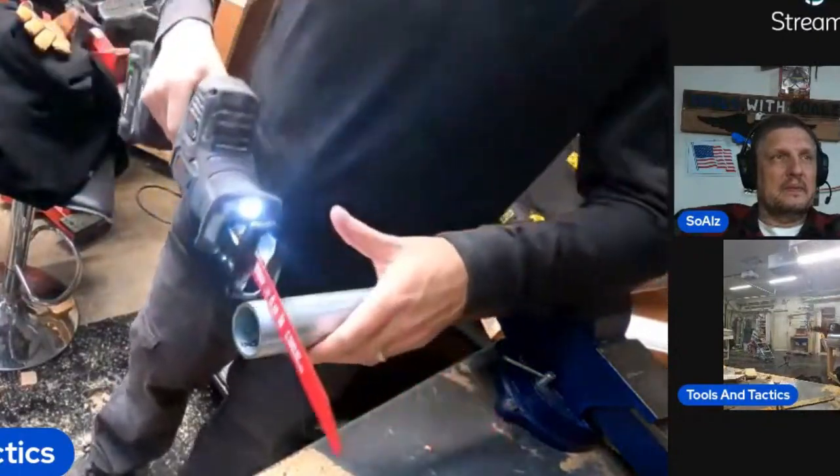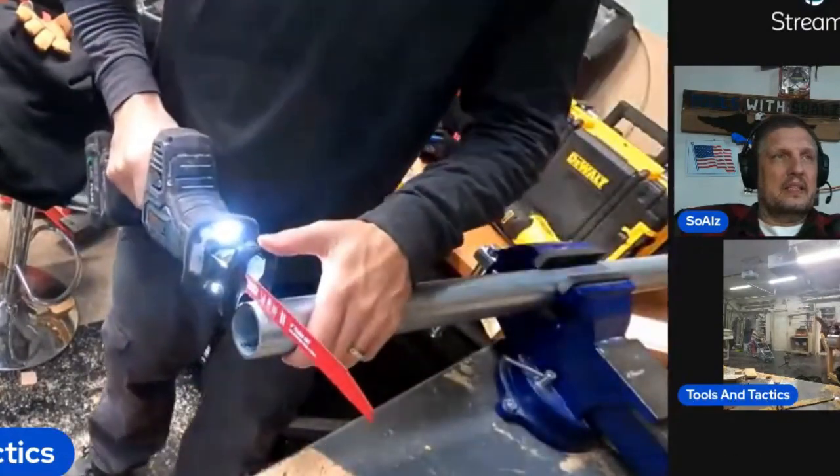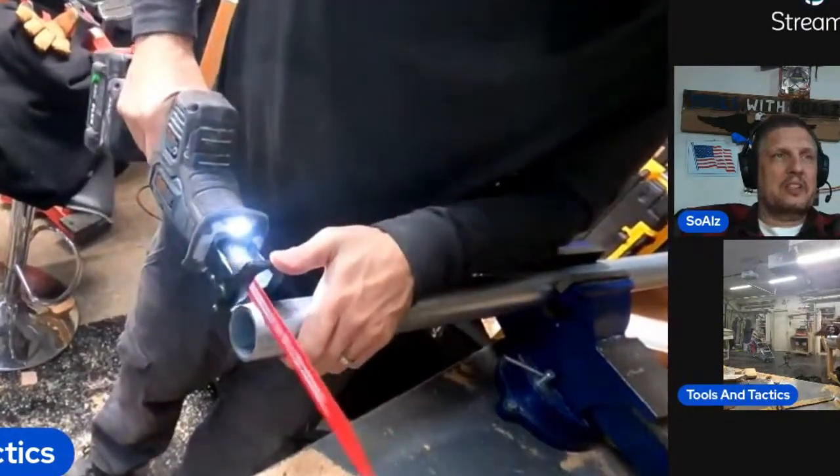Here comes a metal cutting blade. It's gonna hit my table. I mean, that's the weirdest looking jigsaw I've ever seen.